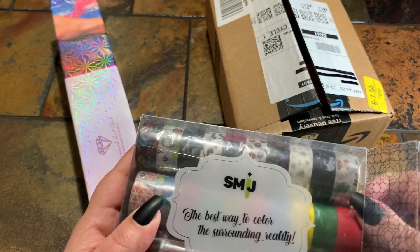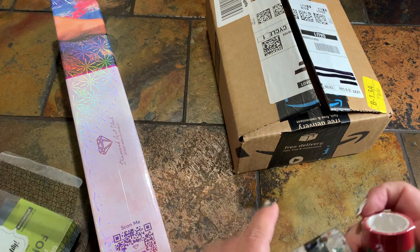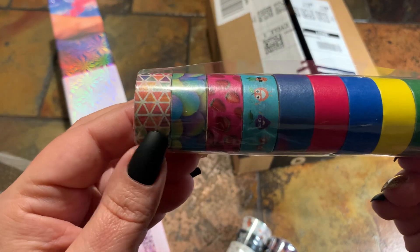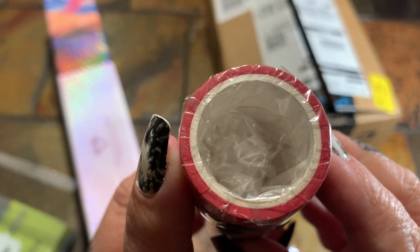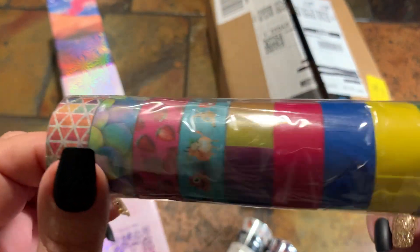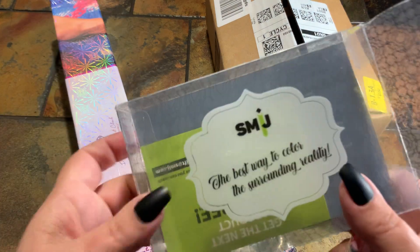It's hard to estimate when you're looking at a picture whether it's going to be thick rolls or how much you're going to get, but I just thought I'd show you these real quick. This one has different patterns and solid colors. If you look, there's not too much on the roll, but that's okay. It's nice to have a little variety. This is the first pack — it's from the brand Smij.